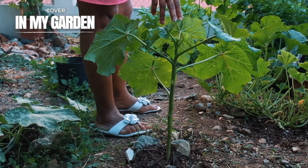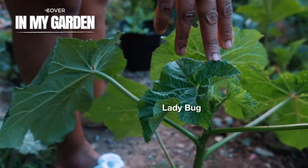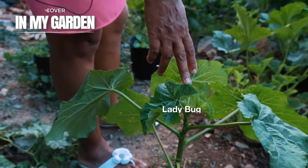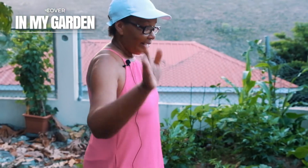This is a ladybug. You want those in your garden. So when you see these, you jump for joy.